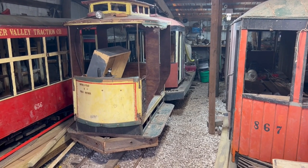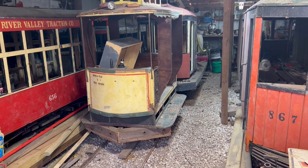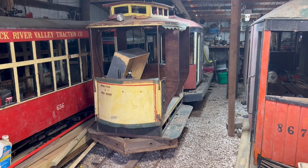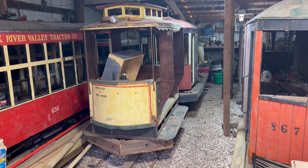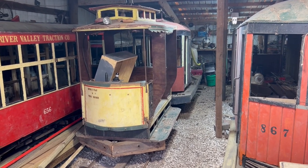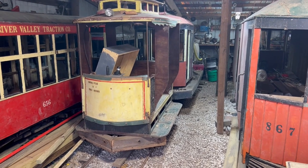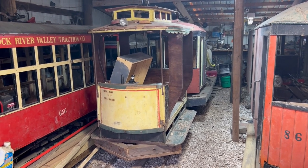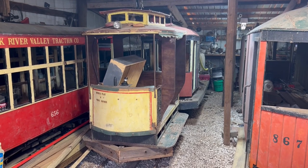Hey everyone, welcome back. I just want to make a quick video about car electrical control systems. I know some of you are techie nerds like I am and would be interested to know what some of the control system architecture looks like. We'll cover the open car, which is the one you see here in front of us, and then I'll also cover the steeple cab — the 119 — as that is the newest piece of equipment out here.